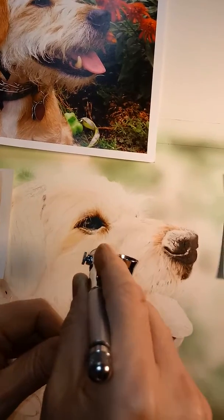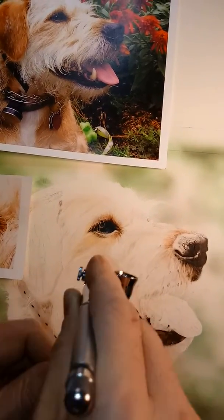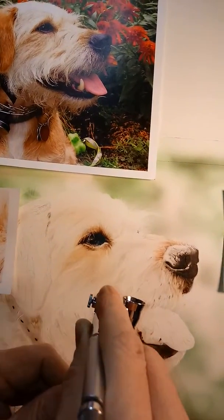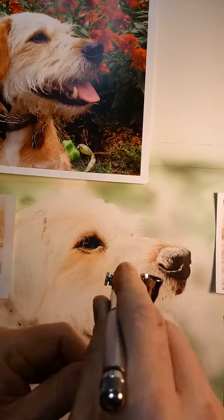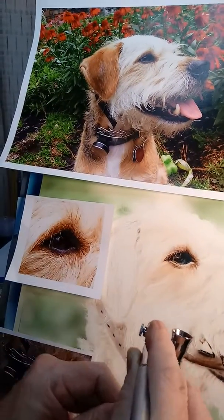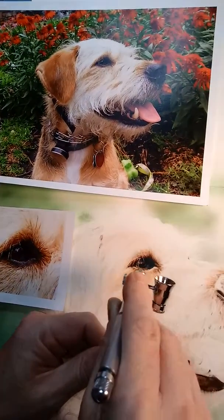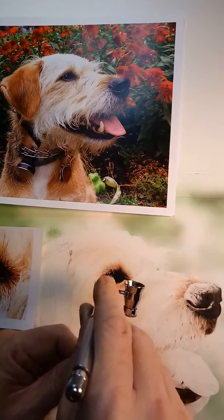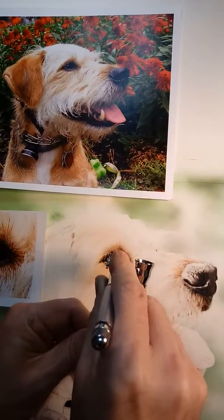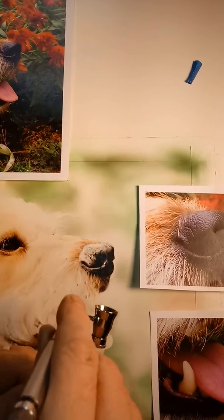Just adding some color to the bigger areas, and I'm going to use erasers to pull out the individual hairs. Right now I'm just giving it a little mist of color just to have a base to work with. I can come over here and just spray a little bit down in here.